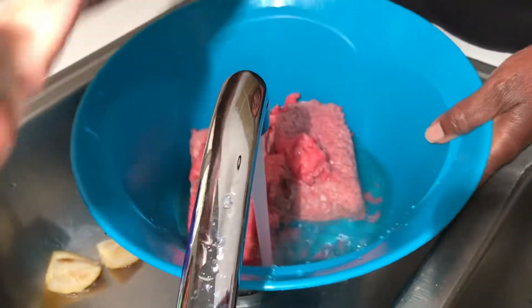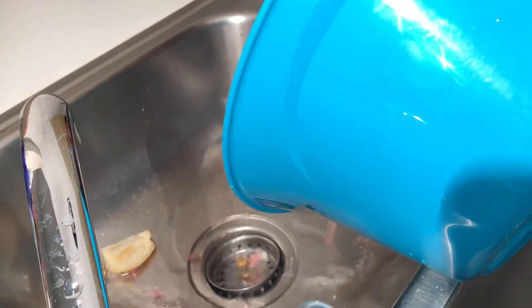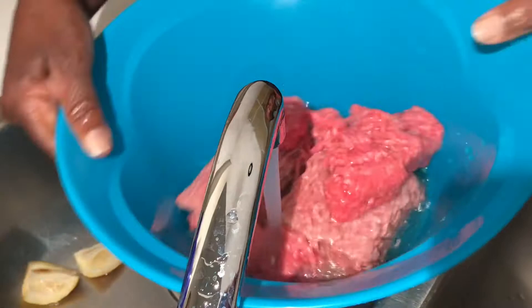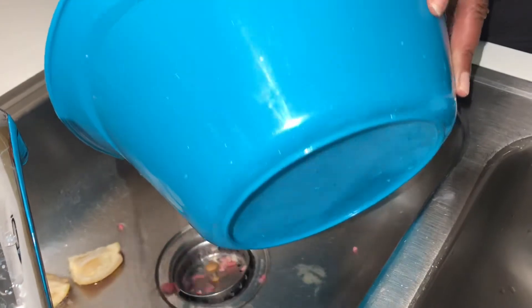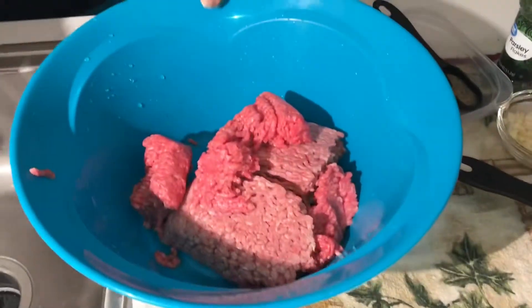First we're gonna wash our meat. Then we're gonna add our ingredients.